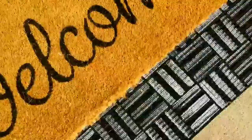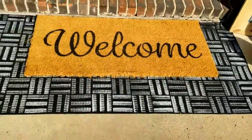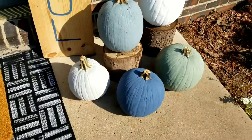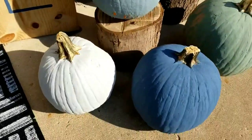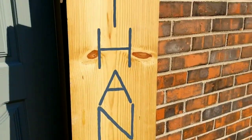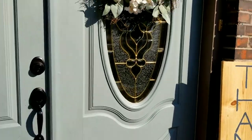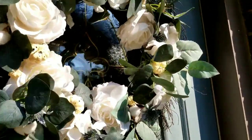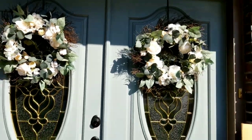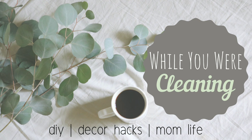Hello everyone! Welcome back to Why You Were Cleaning. Today I have some fall front porch DIYs to share with you. All of these were very simple to put together, so I'm excited to share them. If you enjoy today's video, please hit that like button, comment below which DIY you might try, and if you're not already subscribed, please hit that subscribe button. Let's go ahead and get started.